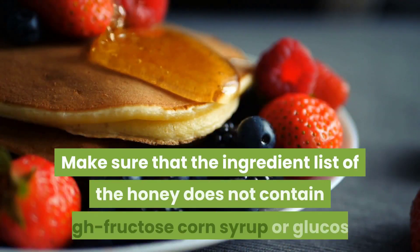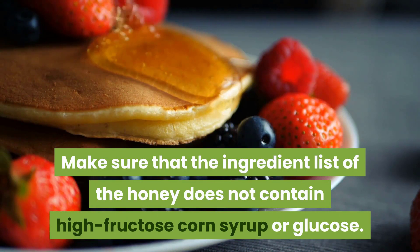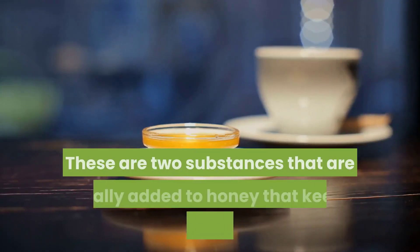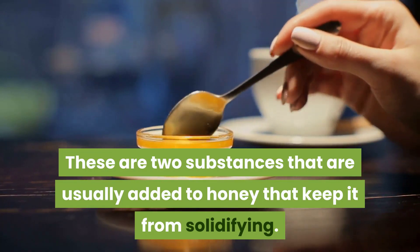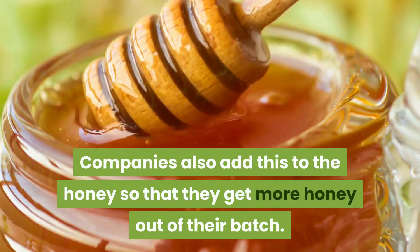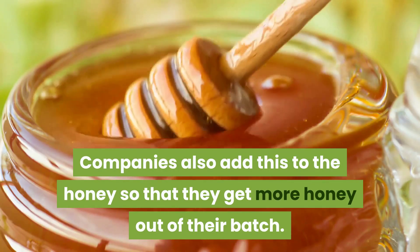Two: read the label. Before you purchase any products, you should always learn to read labels. Make sure that the ingredient list does not contain high fructose corn syrup or glucose. These are two substances that are usually added to honey that keep it from solidifying. Companies also add these to get more honey out of their batch.